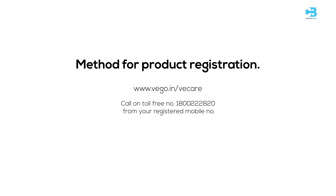For product registration, log on to www.wego.in. Call on toll-free number 1-800-222-2820 from your registered mobile number. Or give a missed call to 080-8067-8888 and get a call back from our call center.